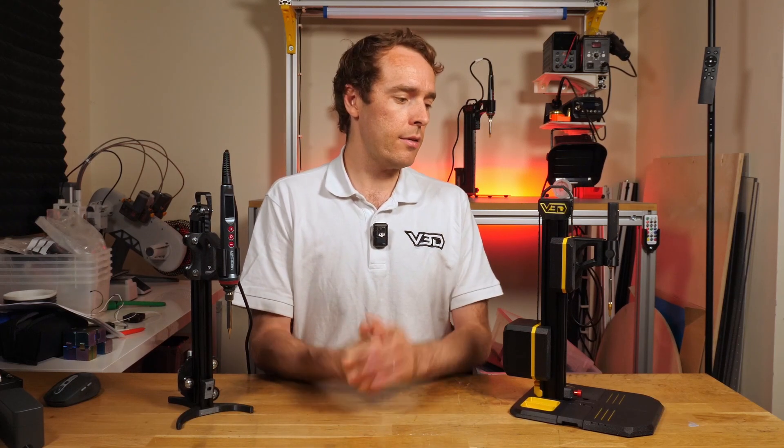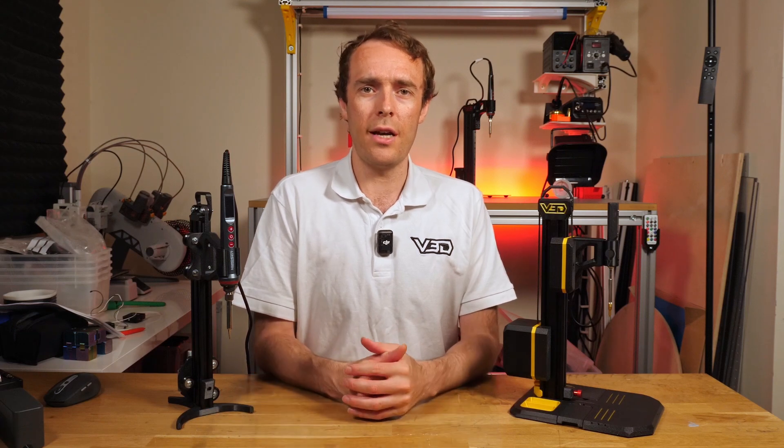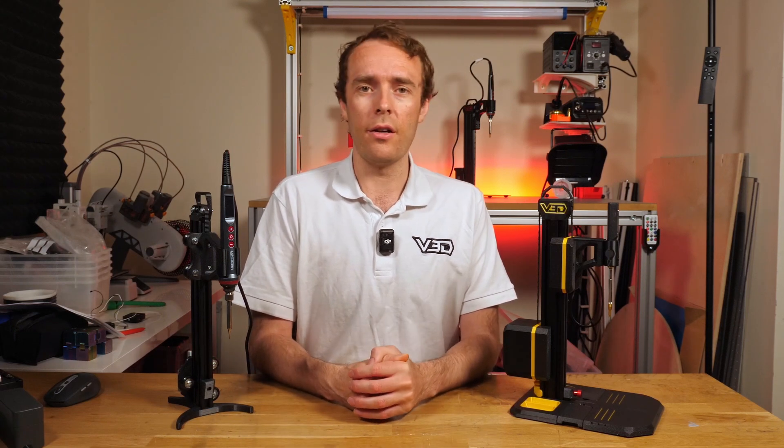Thanks again to PCBway for sponsoring this video. Check out Vector3D.shop for VLMP2 and other cool stuff related to 3D printing. Thank you very much for watching, and I'll see you in the next one.